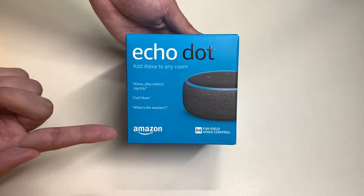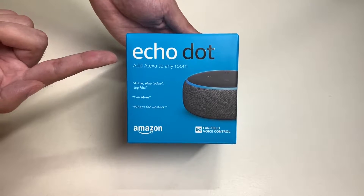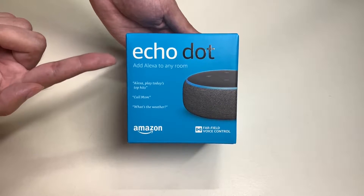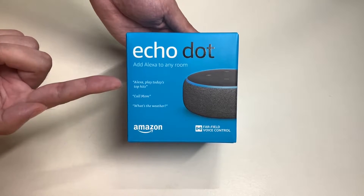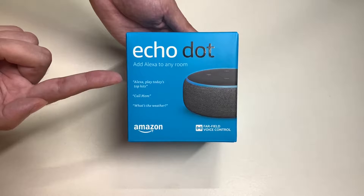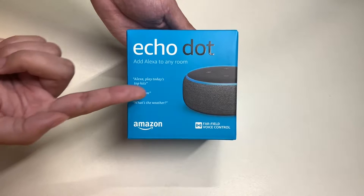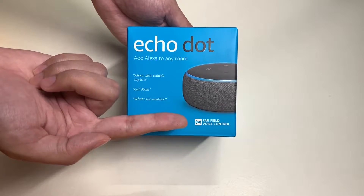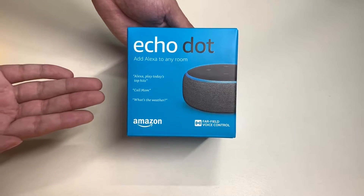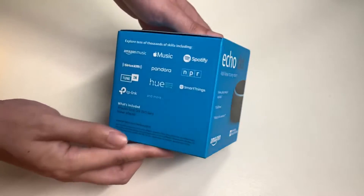Here is the Amazon Alexa Echo Dot — third generation, released in 2018. On the front of the box it says 'Add Alexa to any room,' with examples of voice commands: 'Alexa, play today's top hits,' 'Call Mom,' 'What's the weather?' Here's what the device looks like on the box, and it features far-field voice control. That's the front side; now let's take a look at the left side.